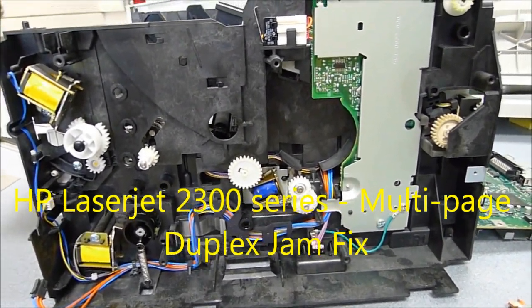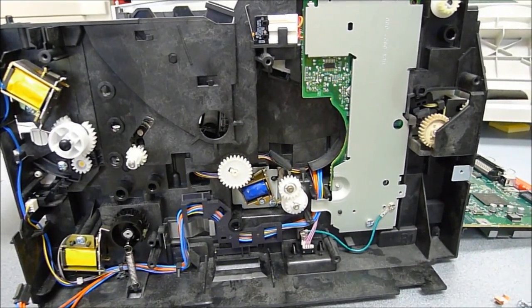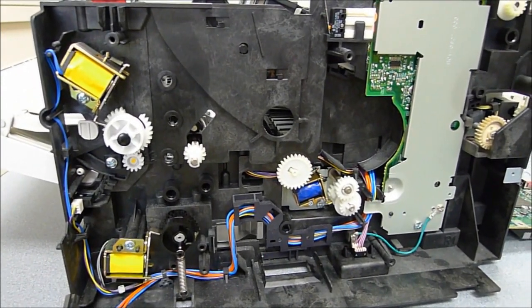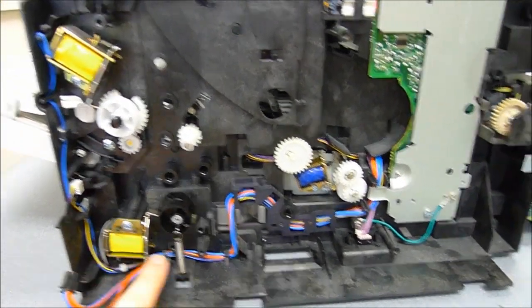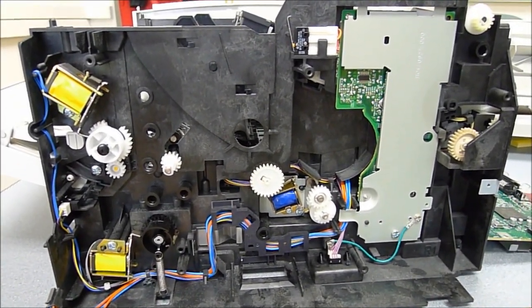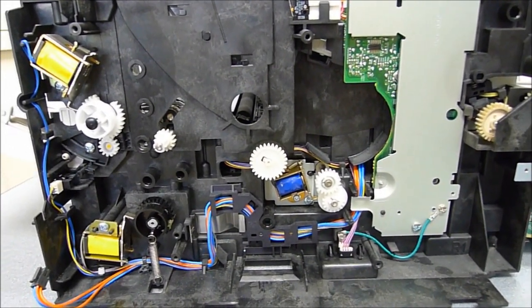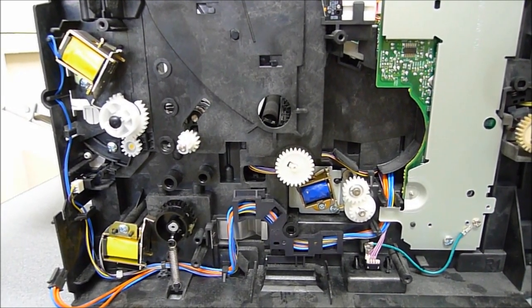Hello there. This is a video regarding the HP LaserJet 2300 series printer, and specifically about the problem with duplexing multiple page projects. This is a rather interesting issue because it involves the magnetic solenoids inside the printer. I'm not going to talk about how to get the printer to this state — there are plenty of guides available online — but this is just about how to fix the duplexing and jamming problems.